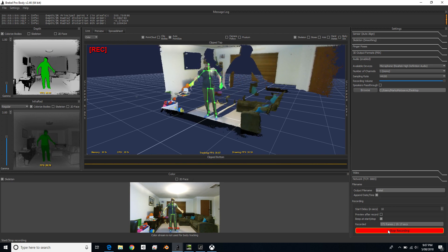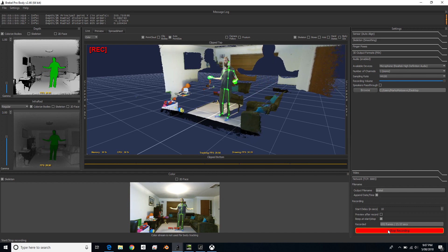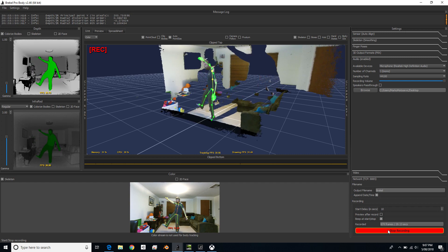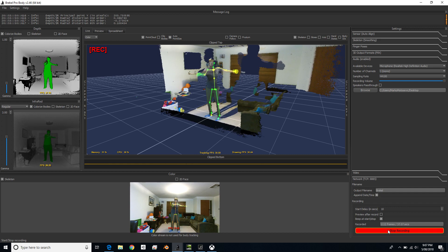The other thing I noticed is that on my foot, it's capturing more from the top of my ankle to my foot, and you'll see in the FBX a little bit later that the feet are kind of on an angle. That's probably because I didn't align the sensor to where the floor is, which would have been handy.